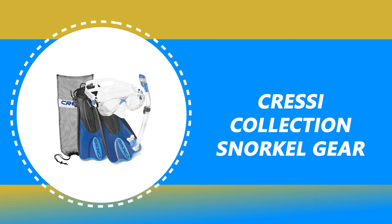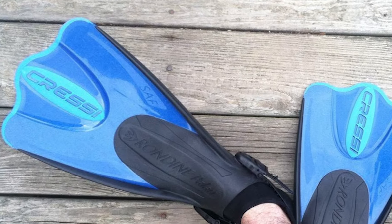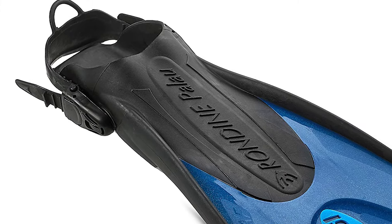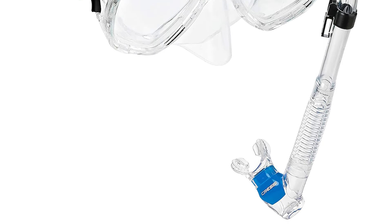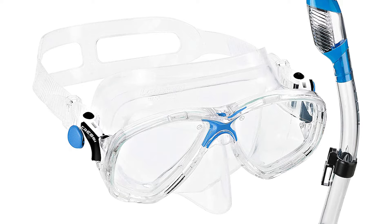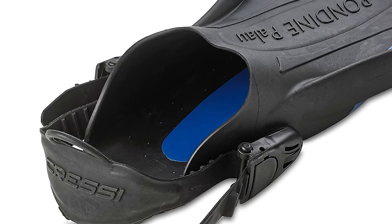Number 6: Cress-Eye Collection Snorkel Gear. This set includes Palau short adjustable fins, Maria dual-lens tempered glass mask, Supernova dry snorkel, and a drawstring closure mesh bag. The mask is made of 100% clear high-quality silicone with dual-tempered glass lenses and a double-feathered skirt edge. It is extraordinarily comfortable and fits easily. The snorkel comes with an anti-splash dry top design, top seals when submerged, an easy-clear purge valve, a replaceable mouthpiece, a silicone mouthpiece, and a corrugated tube.